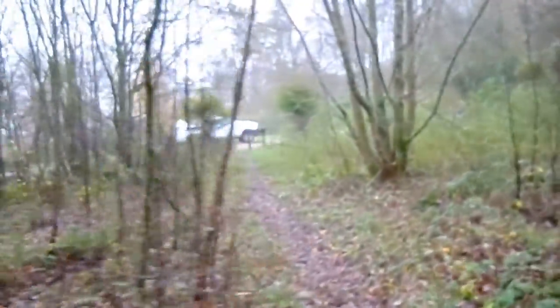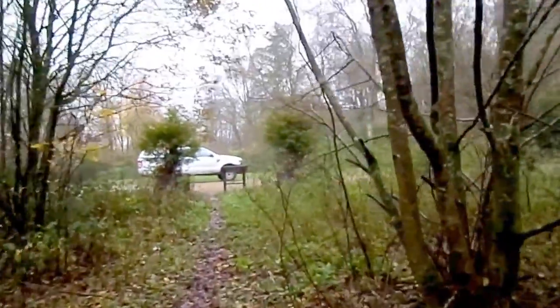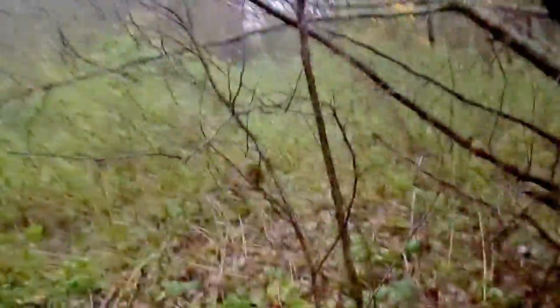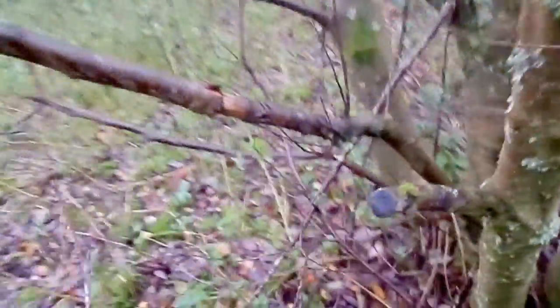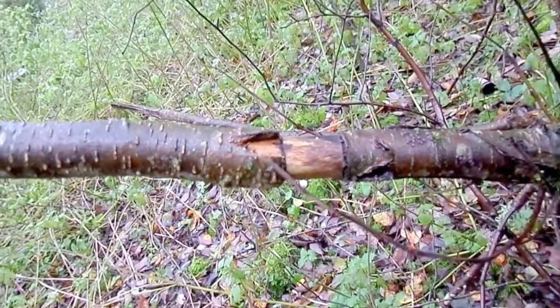This is also tried on an alder tree, with much the same result — a complete ring removed.